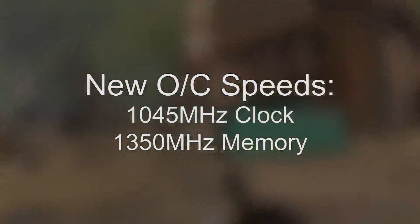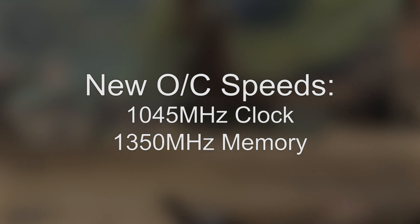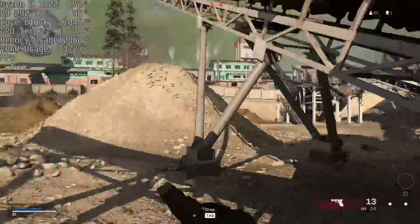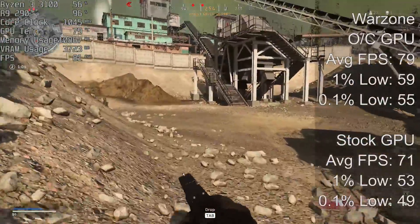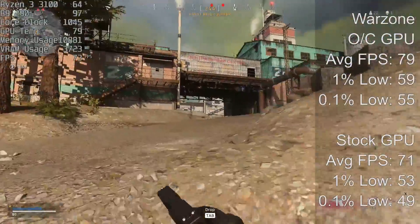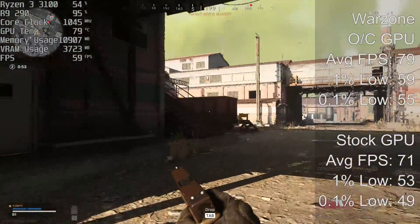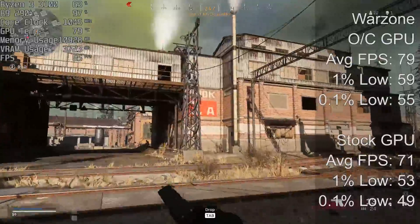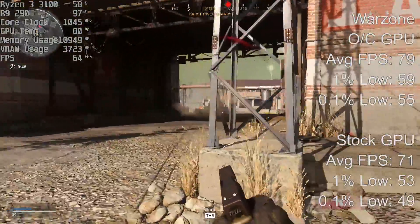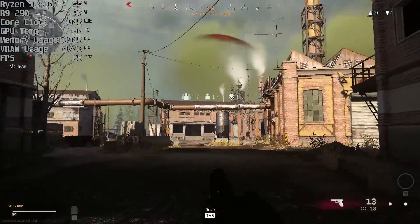Before we could test Warzone properly, I had to drop the overclock speeds to 1045 MHz on the core clock and 1350 MHz on the memory, simply because the system crashed when trying to load any game in COD Warzone. However, we did still see a nice improvement: in Warzone at 1080p with a mix of normal and high settings, we saw an average of 79 FPS up from 71, a 1% low increase from 53 to 59, and the 0.1% low improved from 49 to 55. The temperature overclocked in Warzone reached 80 degrees — nowhere near the original temperature of 95.